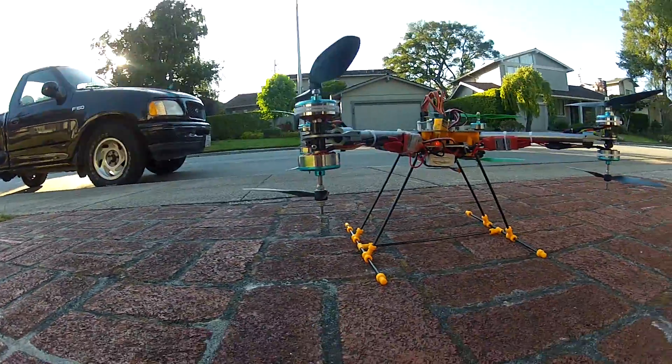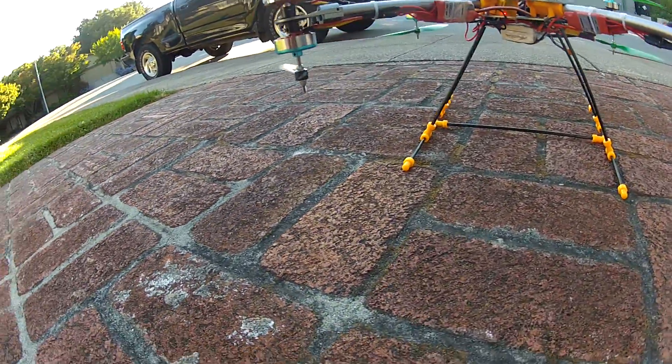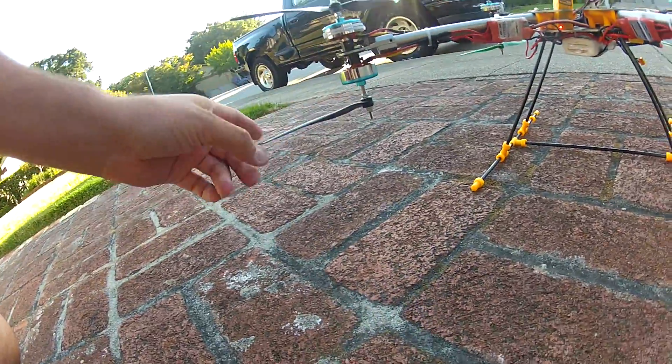Wait till you get this — I have one full blade missing on the lower prop here.